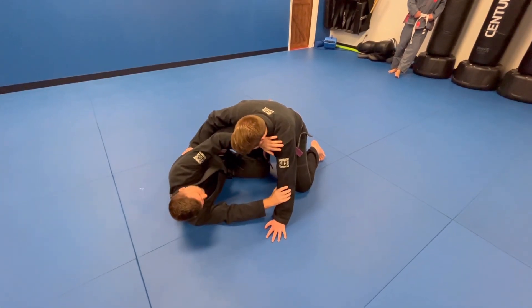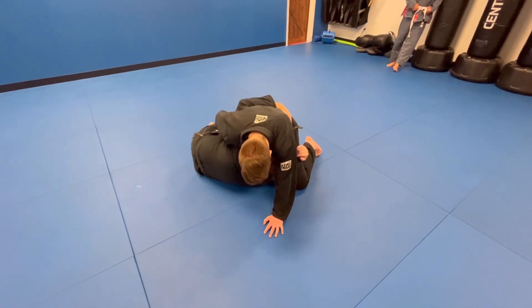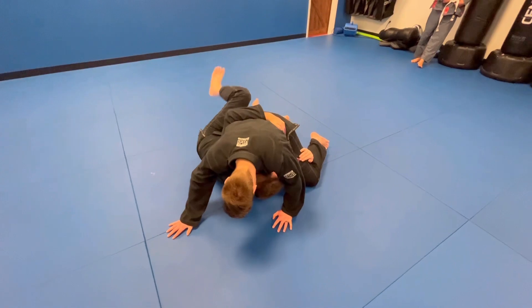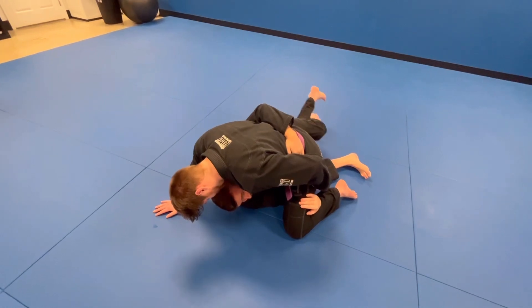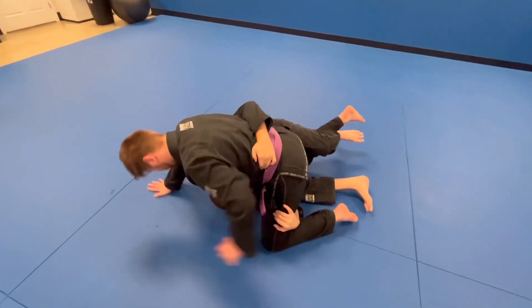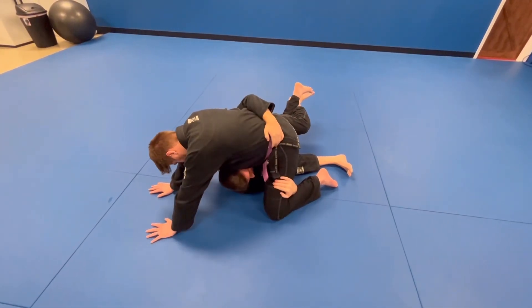I'm going to do the exact same thing as before: arm around the waist, pump the leg. If you're having trouble getting this leg, just bring them on top of you and then switch — just like that. If he keeps going, you get the sweep, but if your opponent is wise to you, when you try to scoot up underneath, he keeps moving away.